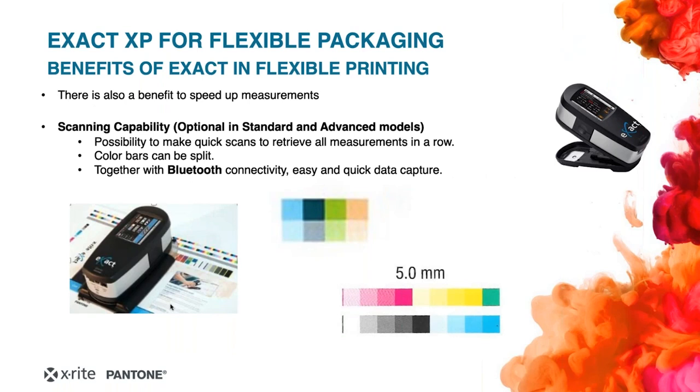The scan capability in flexible packaging is very interesting. Since a full straight color bar is not always possible, the X-Act can measure different small color bars together to form a full color bar. Sometimes in flexible packaging designs there is not enough space for a straight color bar, so patches are spread across the design. X-Act can measure these spread patches as a single full color bar. The scan capability combined with Bluetooth connectivity makes data capture very quick and easy.